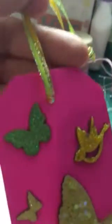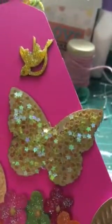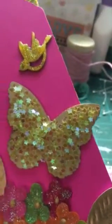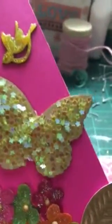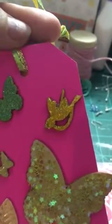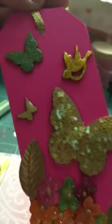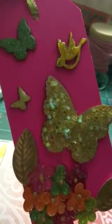Then I put Stickles over it. This big one I put some multi-mat medium on and then sprinkled some Recollections shaker bits onto it — they're yellow stars. I thought that was kind of cute. The blue bird I just put yellow Stickles on, and this little butterfly has the same Stickles as the green butterfly but I didn't use the gel pen underneath. I forgot to do that but I think it's all right.